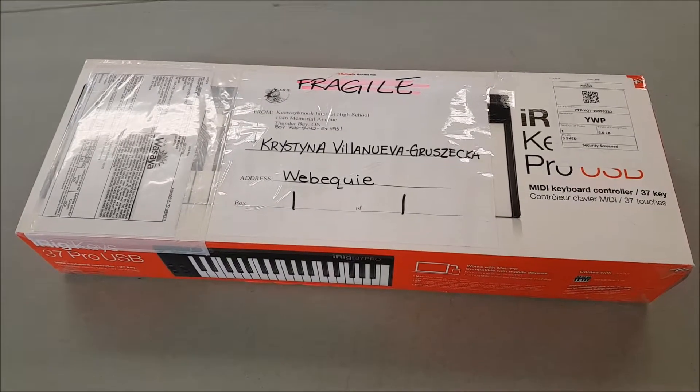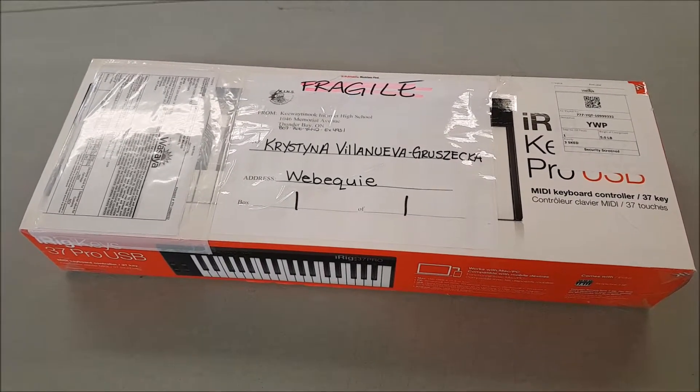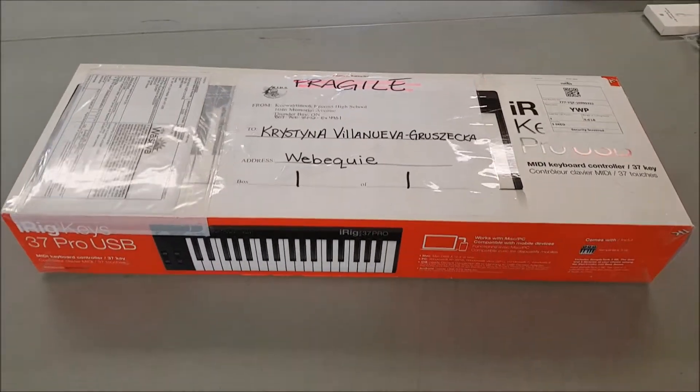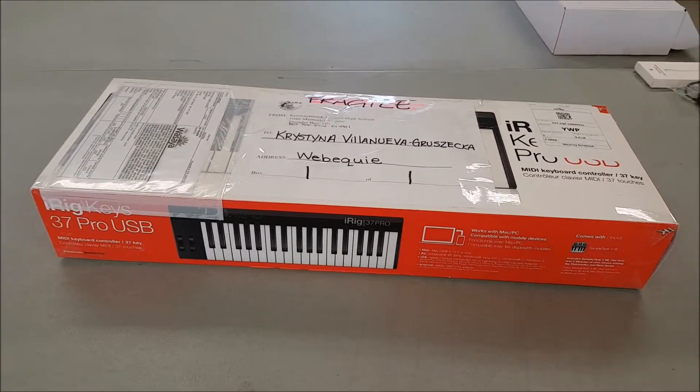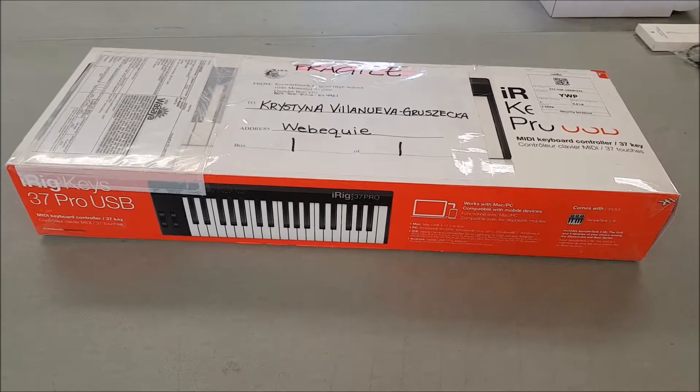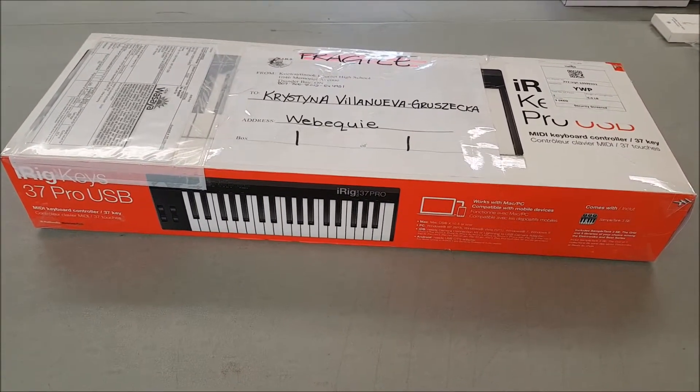Hi there everyone, this is Kristina checking in, just showing you guys what to do when your keyboard arrives in your community. So this is the box that it's going to come in. It is called the iRig Keys 37 Pro USB Keyboard.